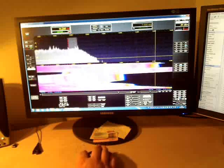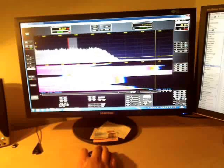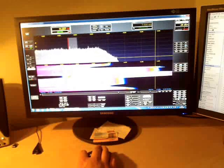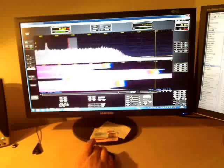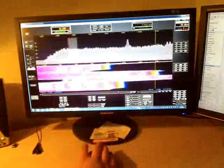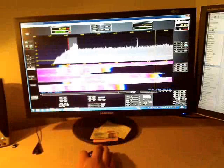So let's go to the other end of the band. Down. I touch it, touch it again to stop it. Fine tuning.